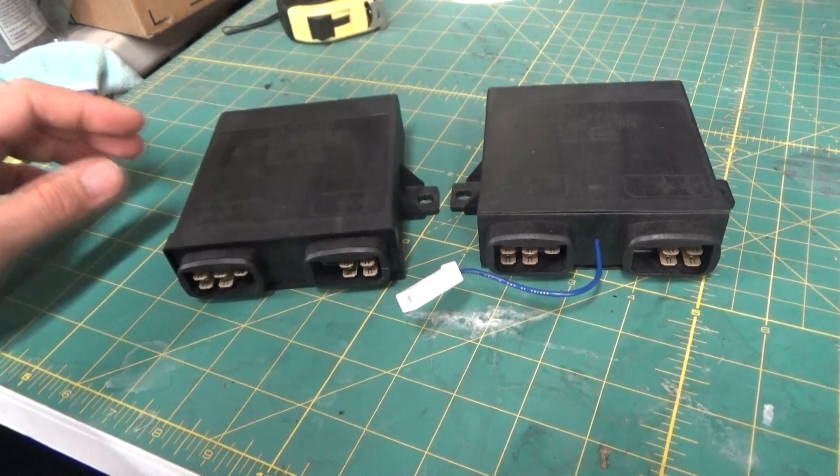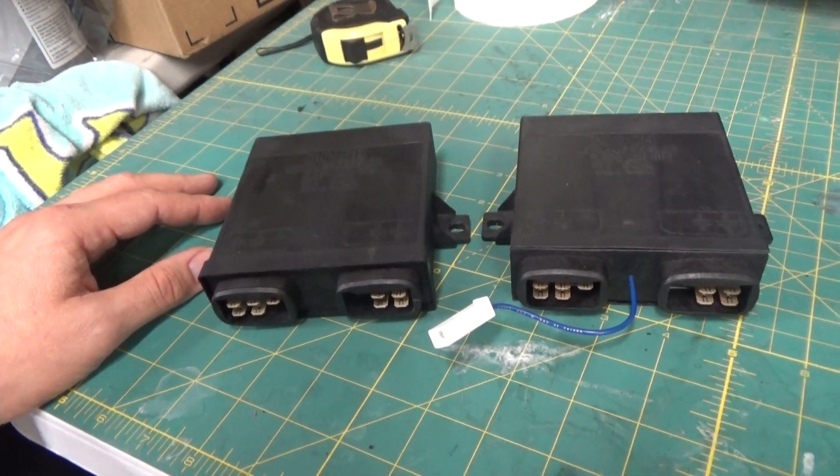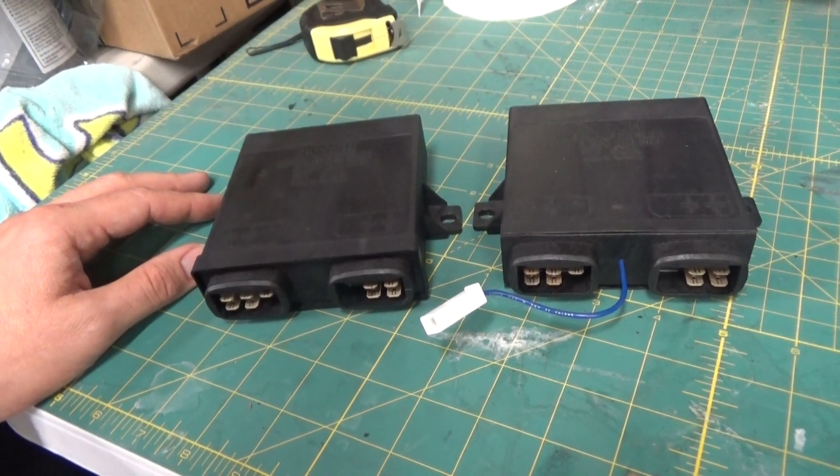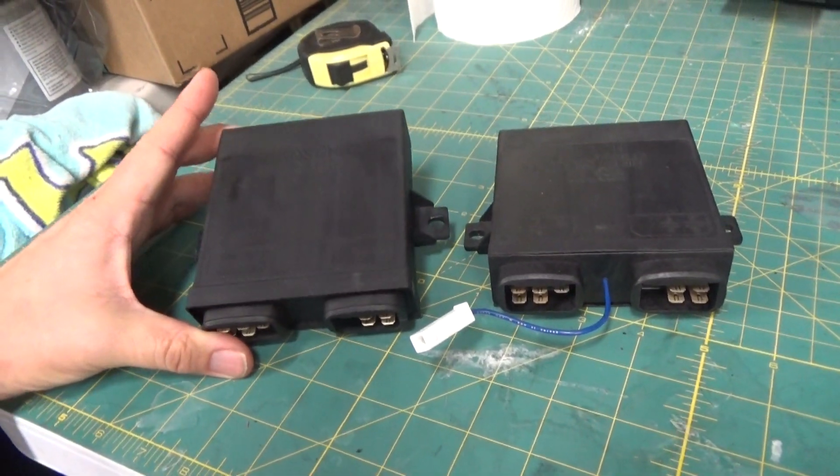Hello everybody, welcome to another episode of DeLorean Tech. Today we're going to be talking about Dave McKean's Idle Speed ECU, which is a new updated version of the Bosch unit that was originally in the car.